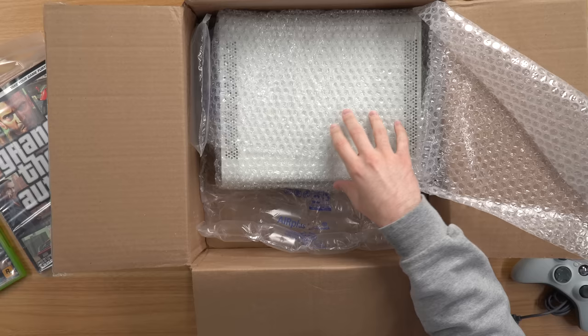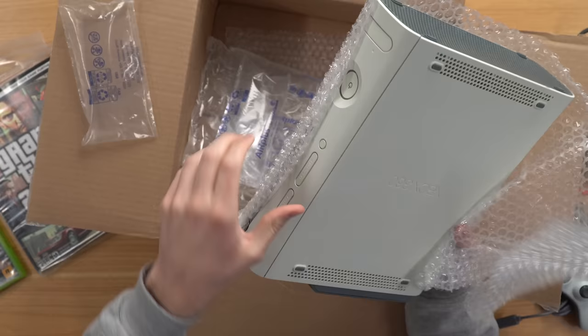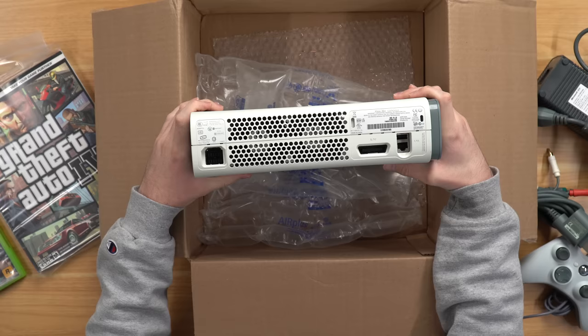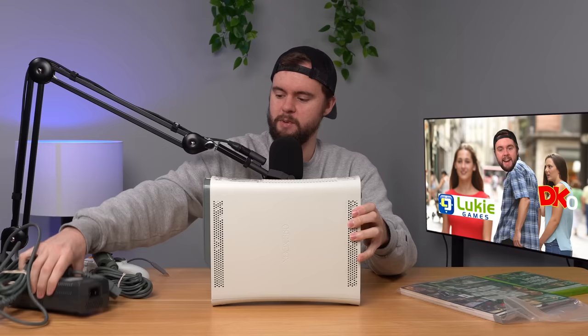Here is the console, and I think they sent me the wrong power supply — this is disappointing. So we got the 360 here and you can see it's the original model. This is the same thing as DK Oldies where they're not clear on what model they're going to send you. I knew it was going to be an old white 360, but that can mean a Xenon motherboard — the really old one, Red Rings of Death basically guaranteed at some point. You've got Falcon, you've got Jasper which is the most reliable one, but only having an AV port from 2006. I'm pretty sure this power supply is not going to work. Let's go ahead and test it real quick.